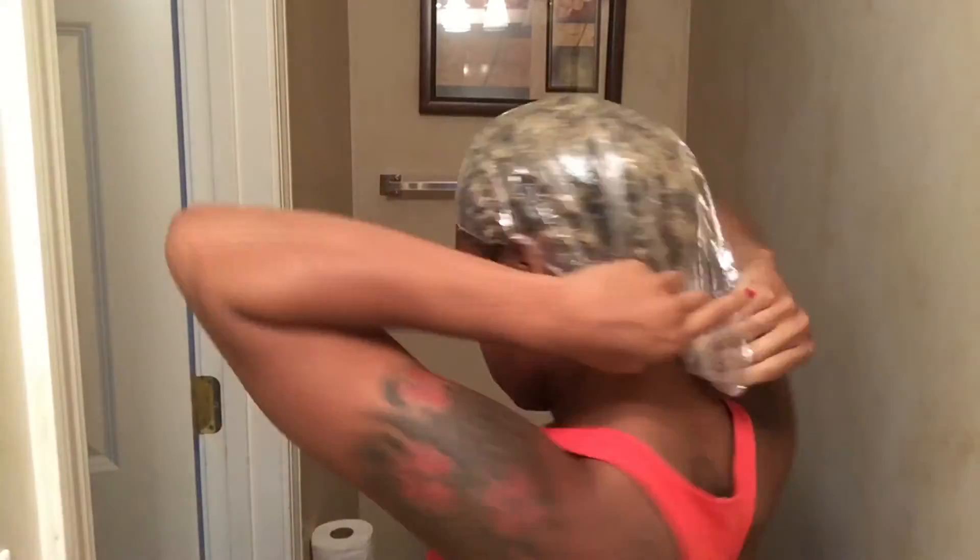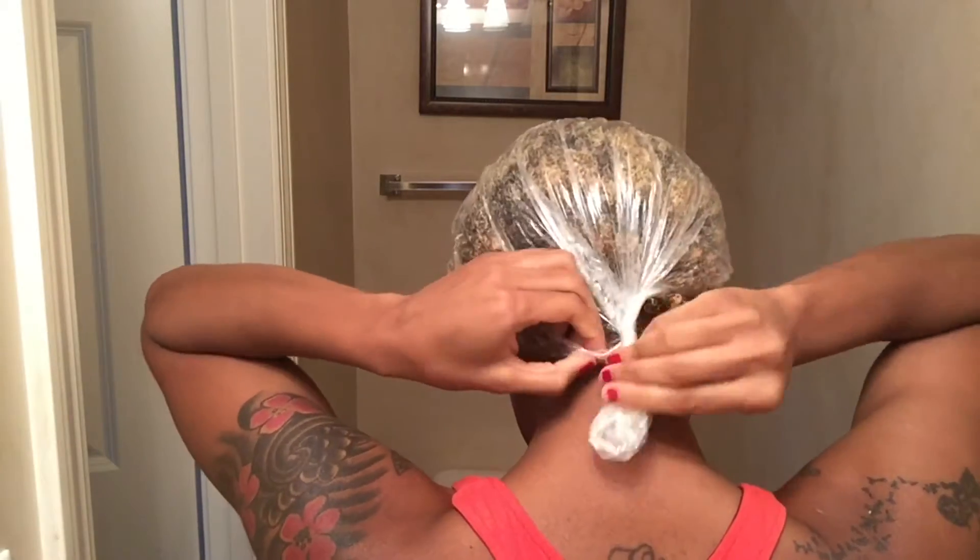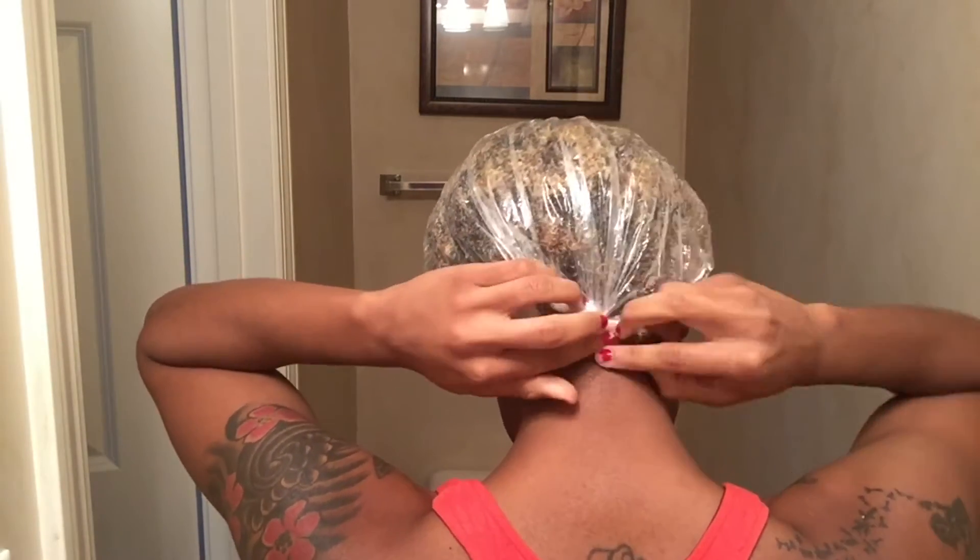I'll go ahead and tighten it in the back, then I'll take my bonnet and put that over my head as well. Now you can either go to sleep or do things around the house. After about 30 minutes to an hour, I'll go ahead and rinse out the deep conditioner.